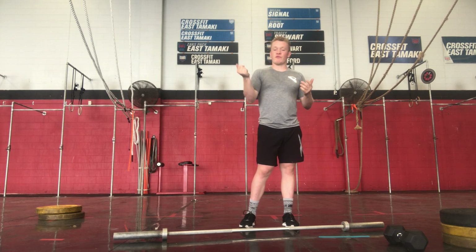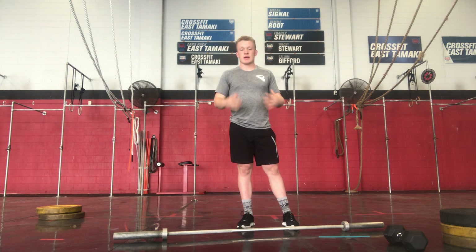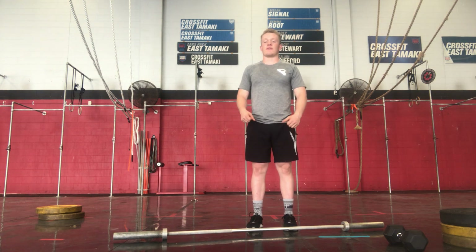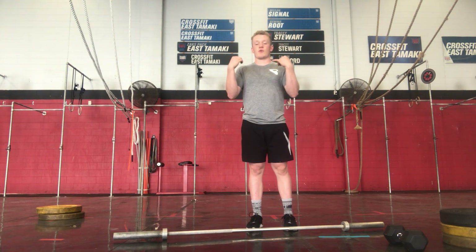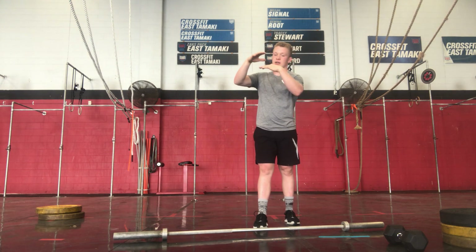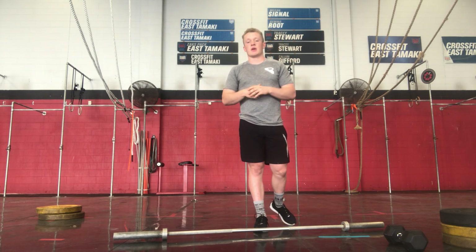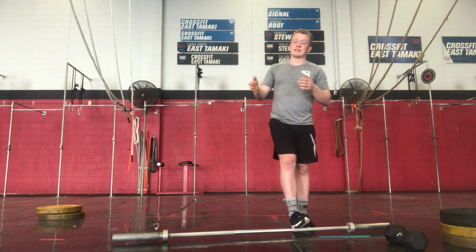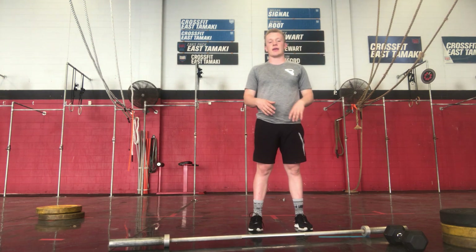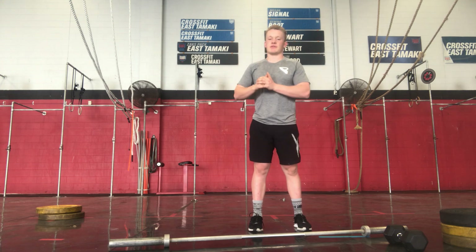So: 8 deadlifts, 6 power cleans, 4 front squats, 2 shoulder-to-overheads. Personally, I'll do 7 deadlifts — break, 1 deadlift, 1 power clean, drop it, 4 front squats. You want to try to do those deadlifts unbroken, power cleans unbroken. That strength piece before it will be nice — it'll activate those glutes and core so you can hit the workout humming. Alright guys, go full send. Absolutely get after it for tomorrow.